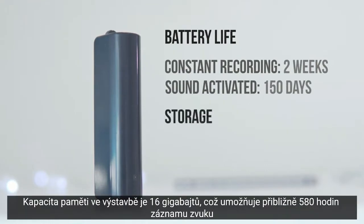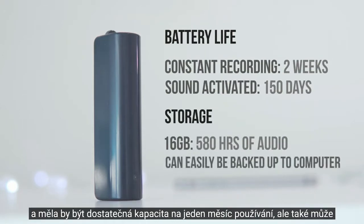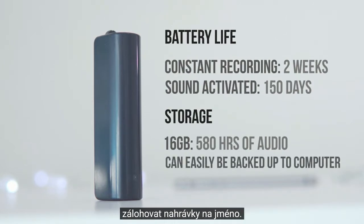The storage capacity on the device is 16 gigabytes, which allows for around 580 hours of audio recording, and it should be plenty of capacity for months of usage, but you can also back up the recordings to your desktop if it's filling up too quick.